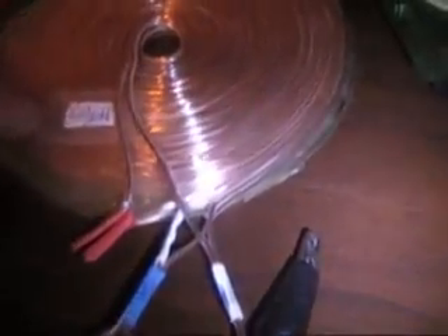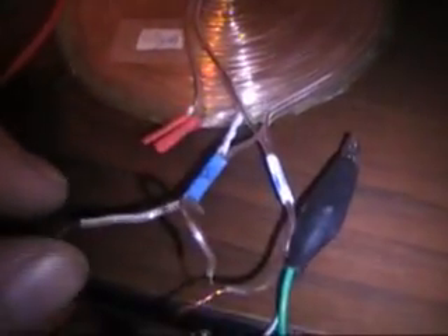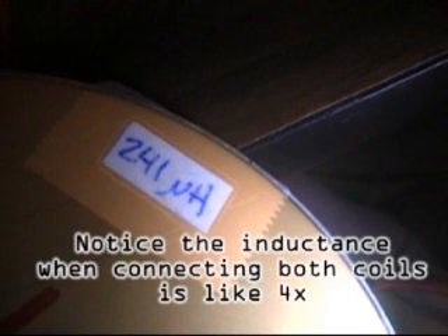Here's the bottom coil and this would be for the top coil. I've connected these two pancake bifilar wound pancake coils together in such a way that it's 60 microhenries if I measure the air inductance with each coil separate, and having them connected together comes out to 241 microhenries.